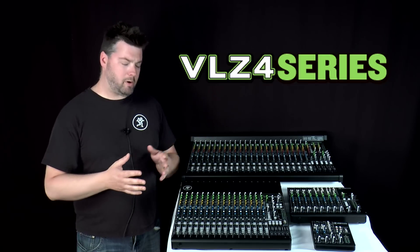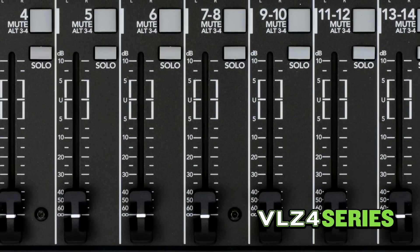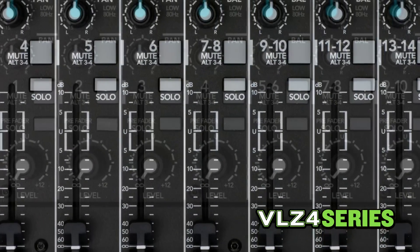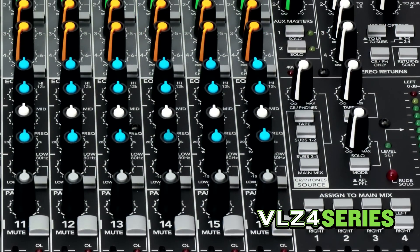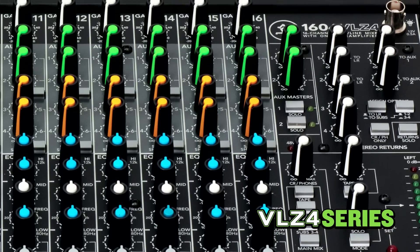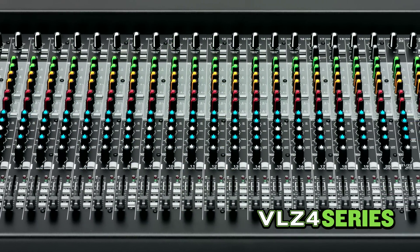But with VLZ4, the mixers aren't just tough. They also feature the latest in engineer-vetted ergonomics improvements designed to connect you instantly with your mix. To that end, each mixer is topped off with a sleek black powder-coated finish, as well as all-new cockpit-inspired controls and high-contrast knobs that not only make low-light scenarios a breeze, but also means your mixer looks as good as it sounds.